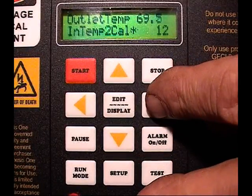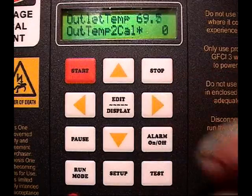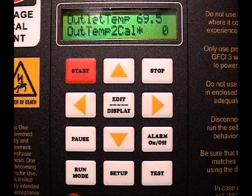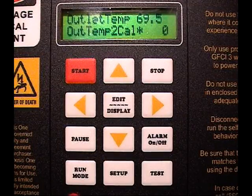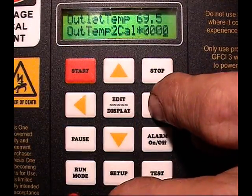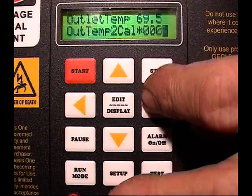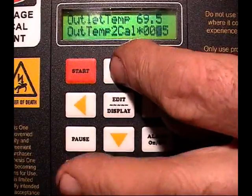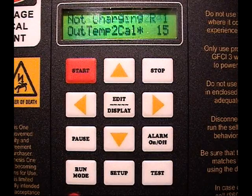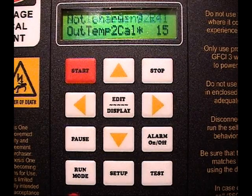72.4 changing to 72.6 — pretty much right on the money. Now we scroll over to the outlet temperature, go back to the edit screen, and we're seeing 69.5. Going to the proper position for the outlet cal: 69.5 instead of 72.5, so we have a correction of 3 degrees. 3 times 5 is 15, so that's what we'll put in. I'm upside down here so it's hard to know which way to go, but we get to 72.4, 72.5 — pretty close.